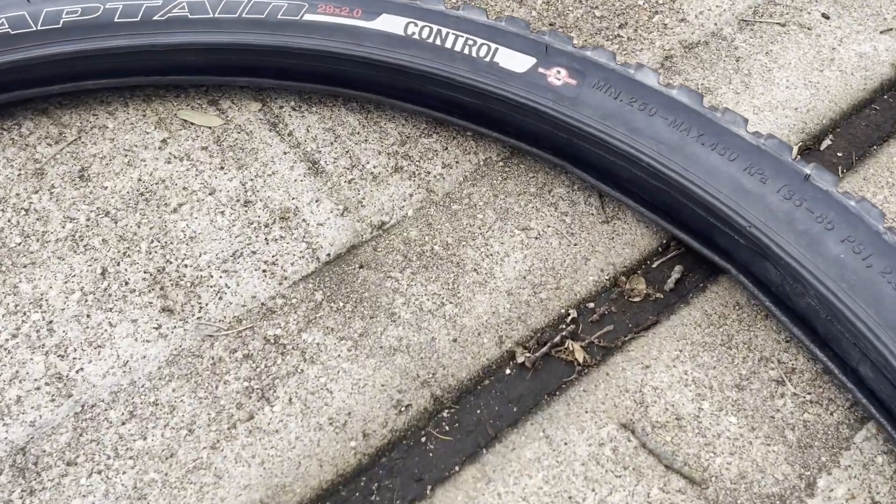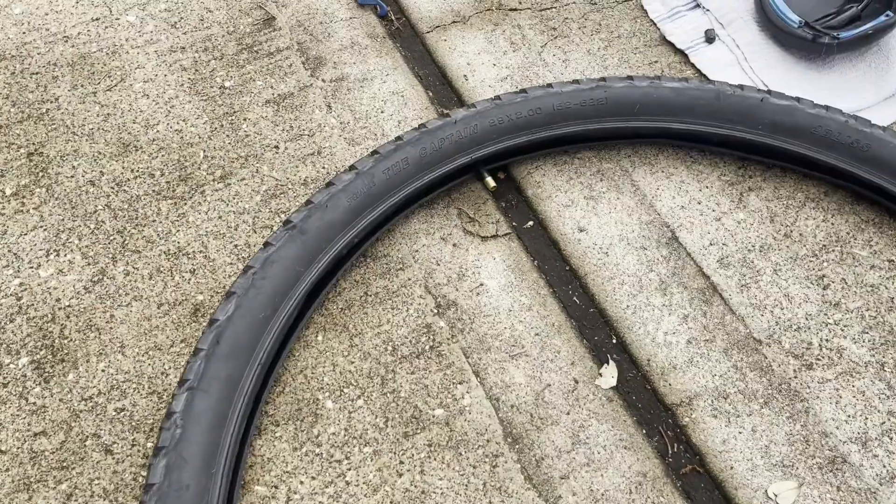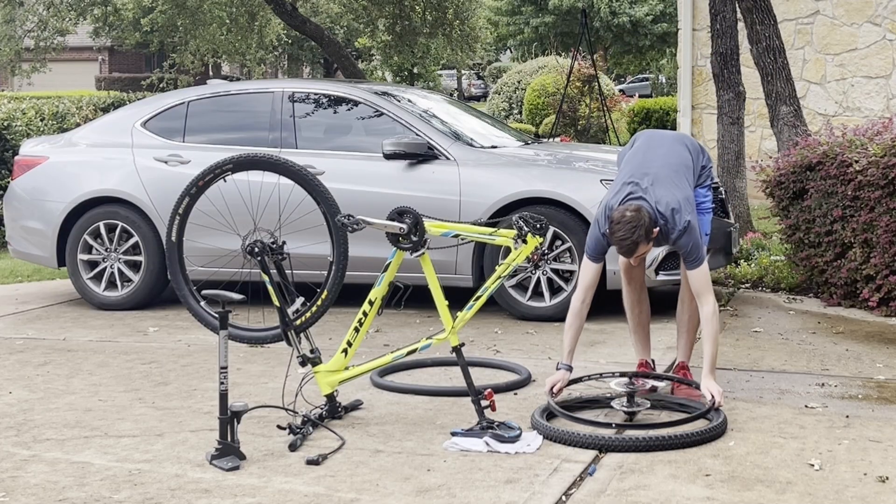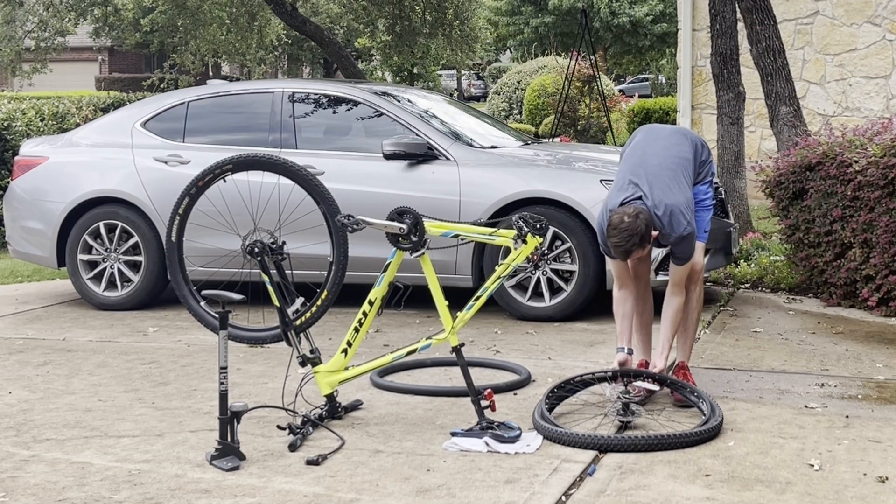At first it didn't look like the tube would fit inside my tire, but once it's in all the way it looked perfect. Then you're going to want to take your rim and align it with the tube.